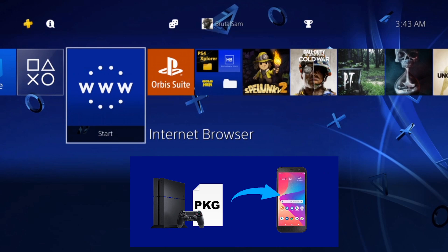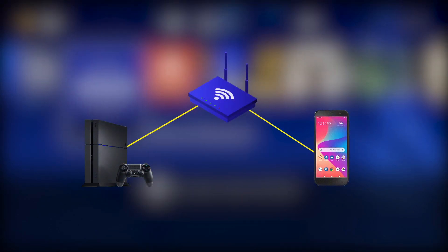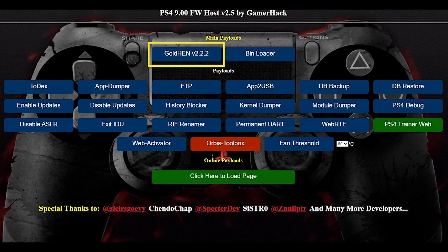Let's start with the first one — backing up games as packages to an Android phone. The first thing you have to do is make sure that the phone and PS4 are both connected to the same network. This will not work if they are on two different networks, so make sure they are both connected to the same network.